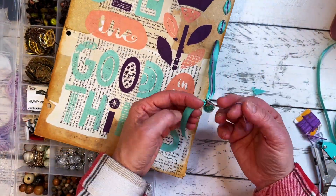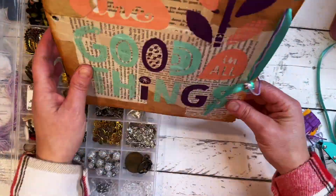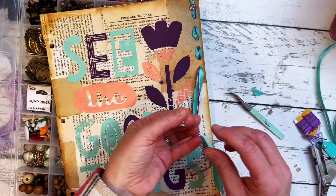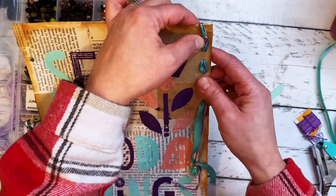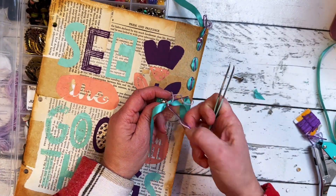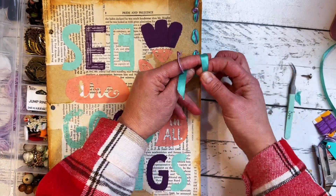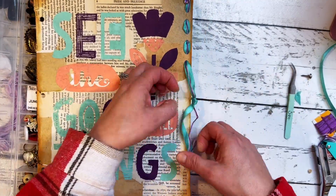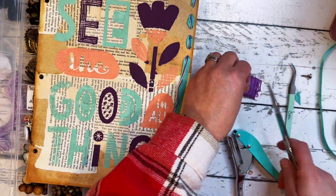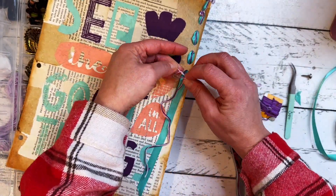That's part of the creative process — playing and tweaking things and deciding as you go. Don't ever be afraid or too hard on yourself if it takes you several tries or several decisions to figure out what you want and don't want — that is simply the process. I hope you can relax and just savor the time that you have with your supplies. I consider it me time or craft therapy time. I want for you to enjoy it in a very relaxed way and not be too hard on yourself regardless of the outcome. Just enjoy the process.